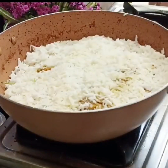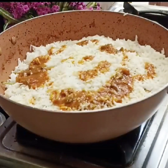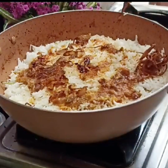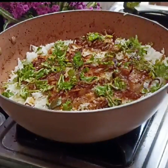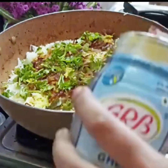First, mix a little bit of chicken gravy with a nice yellow powder, then add rice and onion. Add a little bit of chicken. Chicken is ready for layering with rice.